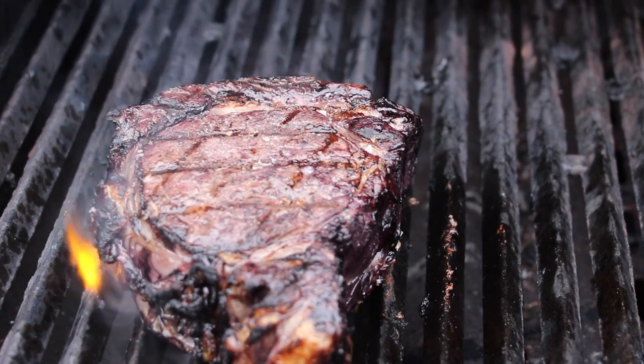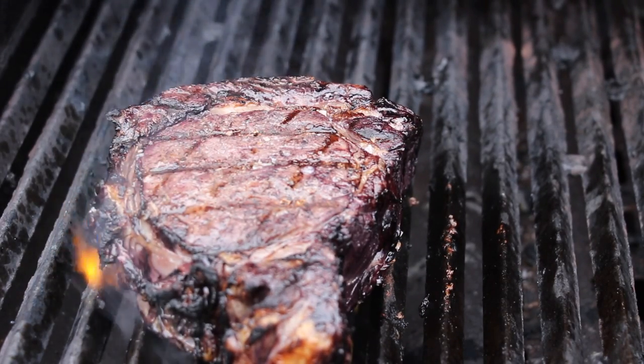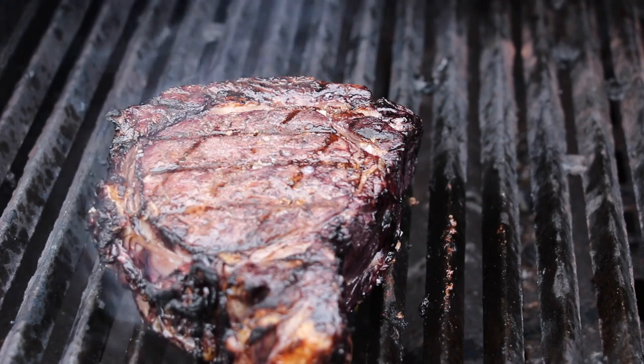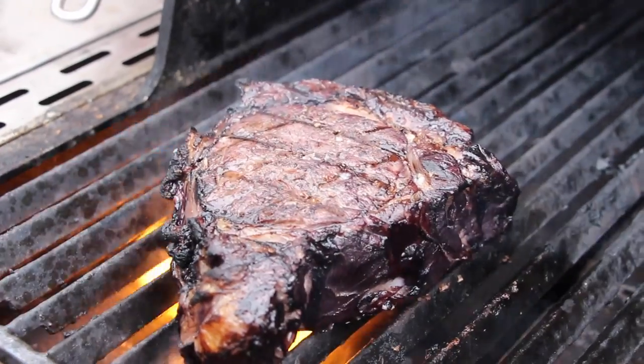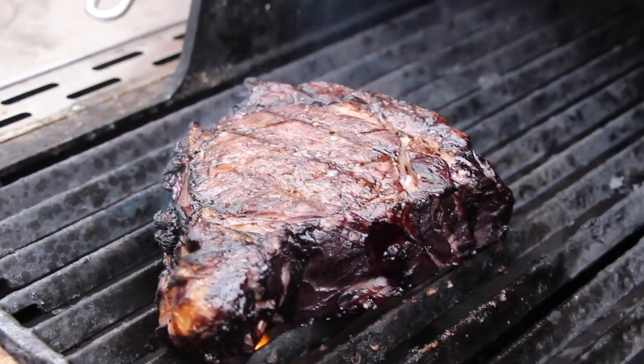We're almost ready with that one. We're going to have some grill marks here. It's a little bit brown, nice color. Now we're going to take this for one or two minutes just to rest.